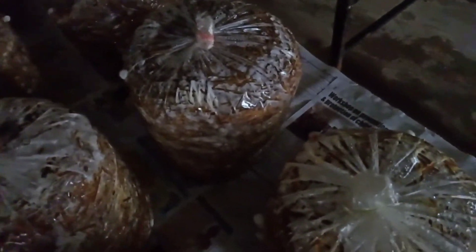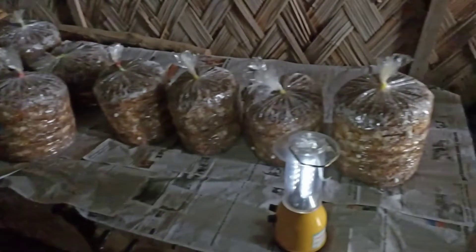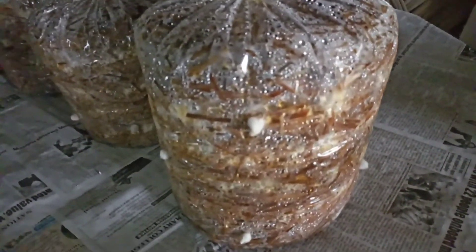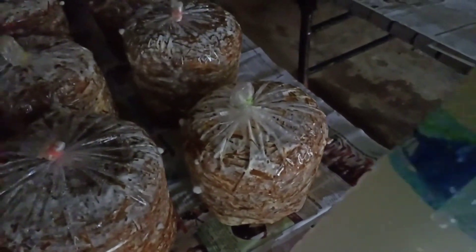What will happen is the maggots inside the mushroom bags will be killed through this solution that I'm putting in. This is how you control the maggots present inside your mushroom bags. To summarize: take one liter of water, put 5 ml of neem oil and 2 ml of cypermetrine, mix the solution very well, then take a syringe and push the solution in through the holes in your mushroom bags. This is how you control the maggot larvae of houseflies inside your mushroom bags. Thank you.